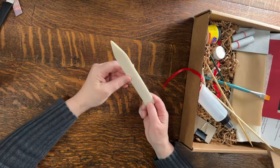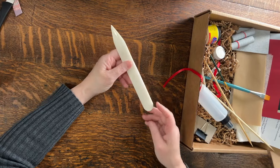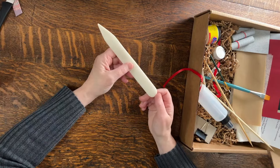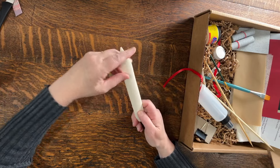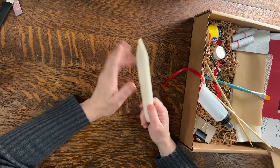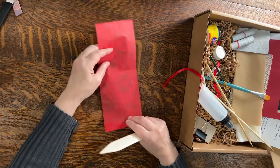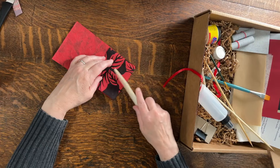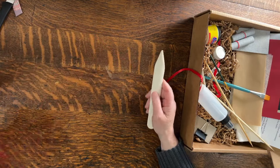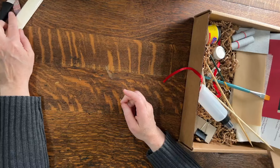Next up we have the bone folder, which is made out of bone. One of the things you can do with this is change its shape using the sandpaper that's in here — if the edge is a little rougher than you want, or you want it to be pointier or rounder. That aside, this is good for folding paper and making creases. Bone folders have other uses too, which you'll see in many of the videos. The goal of this kit is to give you enough to try it out and see the kinds of tools and materials that are helpful.